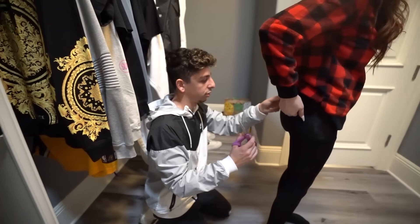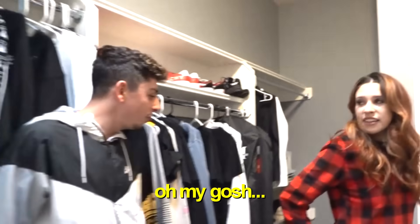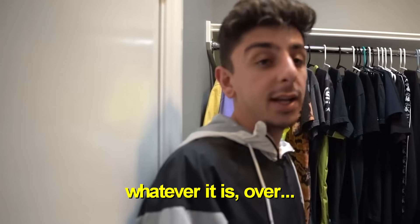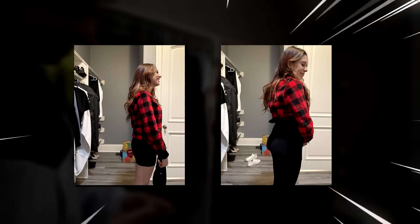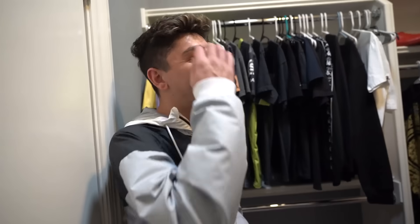You pull the tights up so it gives your butt that lift — and it worked! Obviously you're going to wear jeans or pants over the tights when you go out. I can tell a difference from the first picture. It's a success — yeah, it definitely did something. Okay, this is an awkward life hack, moving on.